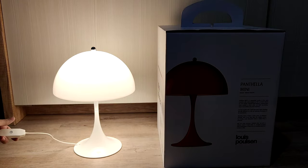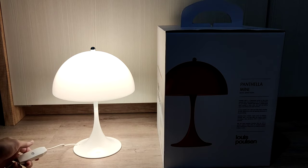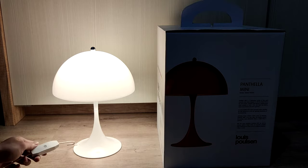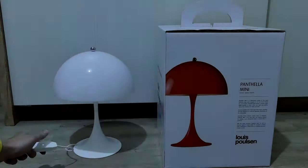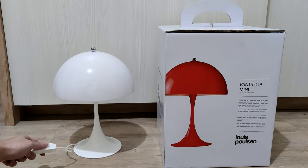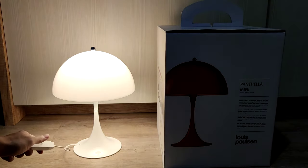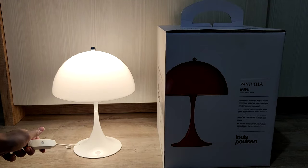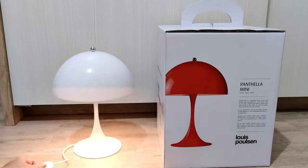You can press here to light it up. The button is touch capacitive — there's no actual physical button, you just place your finger over here. You can dim the lights to three levels: this is the highest brightness, this is the middle one, and this is the lowest. It consumes about 10 watts at maximum.